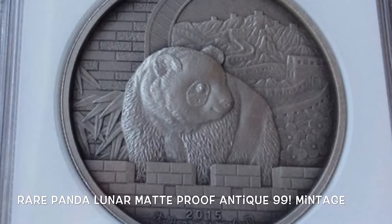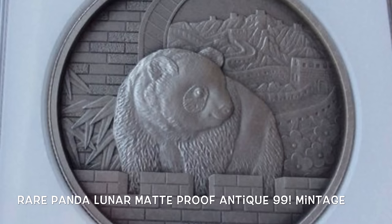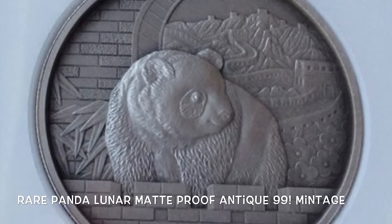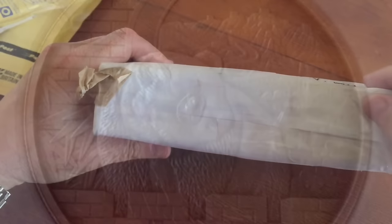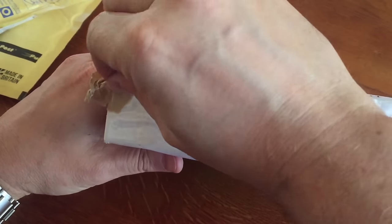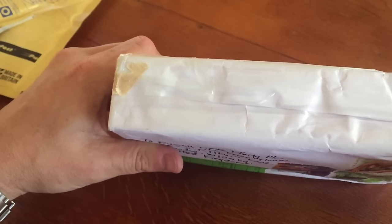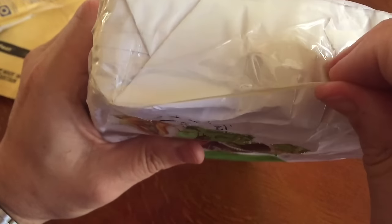The series started in 2015 with the Panda Goat, and there were two versions of it — the Proof version and the Antique Matte version. The Proof version had 299 coins, the Antique Matte had 99 coins, and all of that sold out. I haven't got any of those yet because they are a little expensive at the moment, although if I see one at the right price I will certainly pick it up.